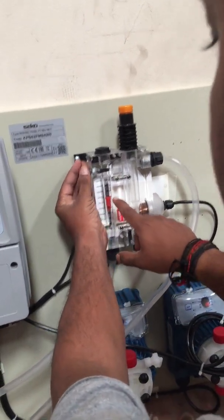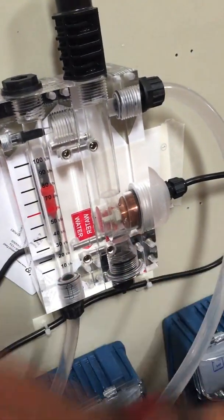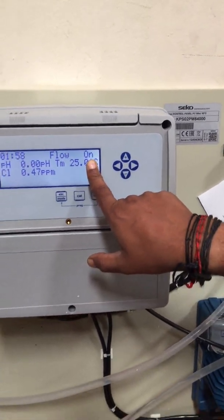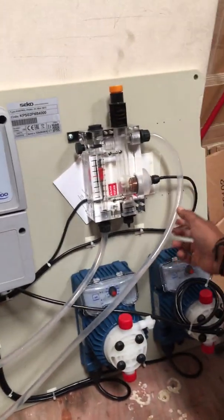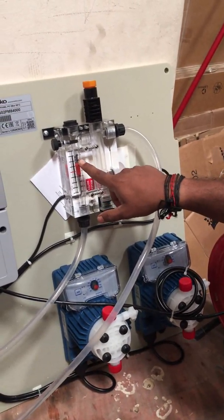We need to maintain the flow rate up to 70 to 80 liters per hour — only then will it show readings. We need to avoid any air bubbles from inside and maintain the flow at around 80 liters per hour.